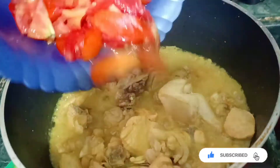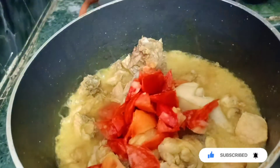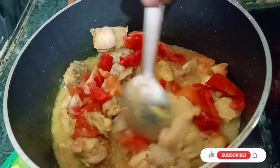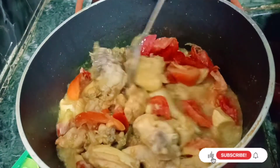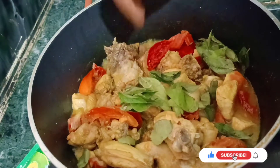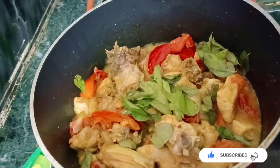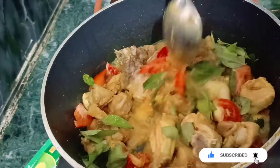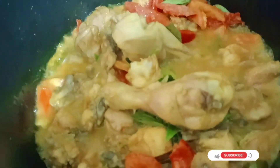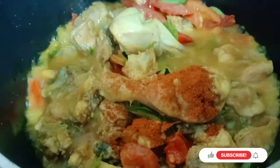I am going to cook some tomatoes in the pan, cut some tomatoes, and cook some tomatoes. Add 2 tbsp of farmers.